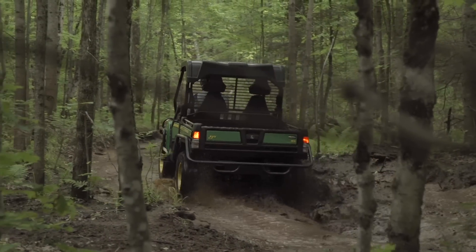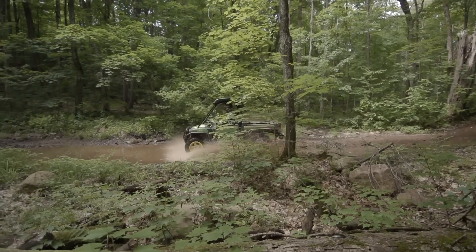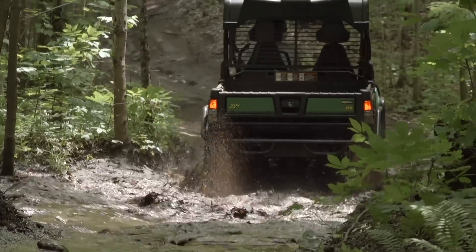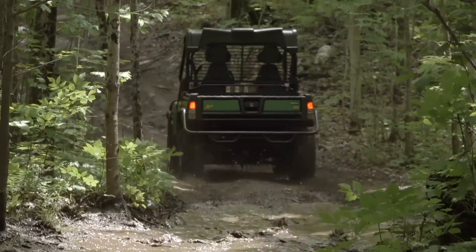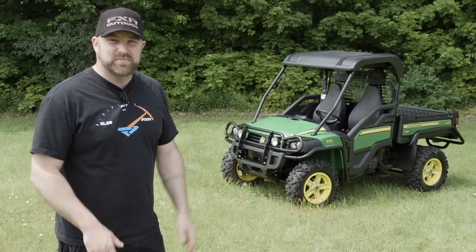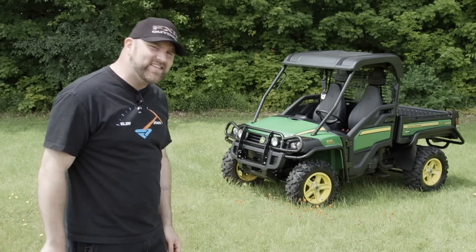But here's the kicker. This fantastic utility vehicle has become one of the Dirt Trax crew's favourite trail rides as well. When we need a multi-purpose vehicle, this is the one we fight over. Why? Simply put, this thing rides freaking amazing.